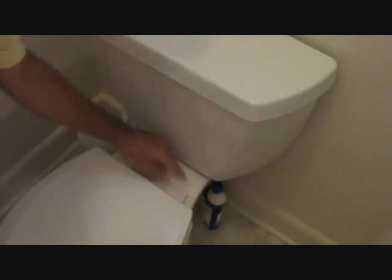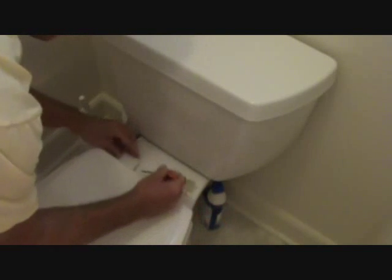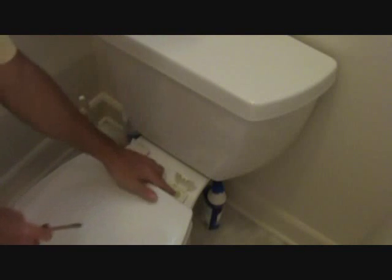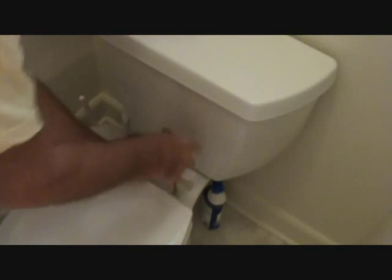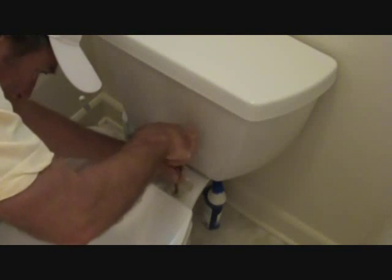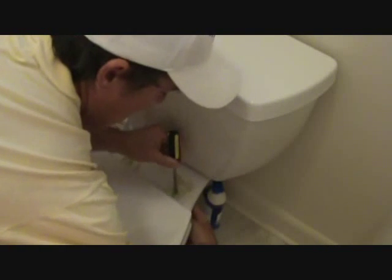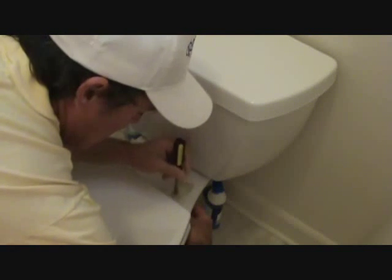I wasn't going to show you how to take a toilet seat off, but it's very simple. Usually you'll see some plastic caps down here. You can either pop them up with your finger, and if they're really tight you can take a little screwdriver, wedge that up in there and pop it open. Then you either use a Phillips screwdriver or a regular standard screwdriver and just unscrew that. Most toilets have a plastic fitting underneath — a nut — with a little wing on it. You turn it a little bit and that wing hits the side of the toilet, so you shouldn't have to hold it underneath to unscrew it until it gets way up high.